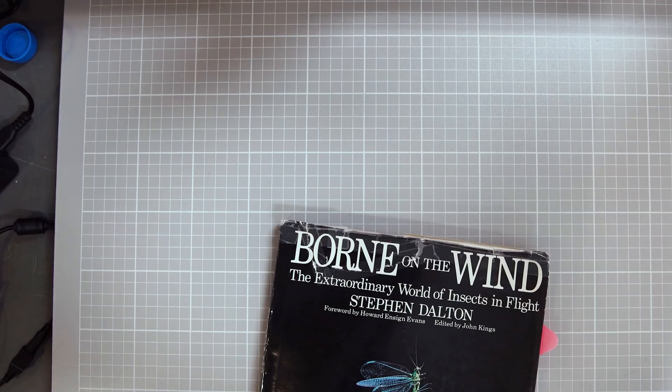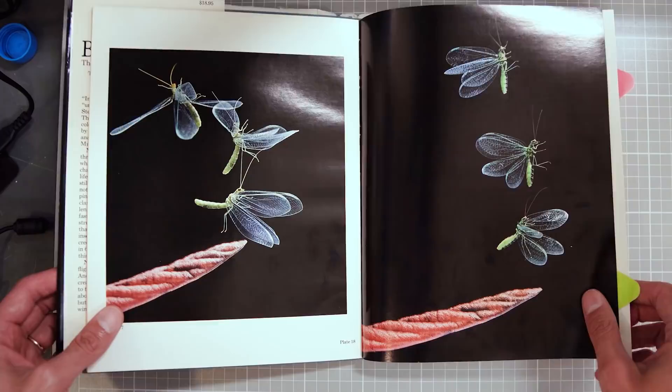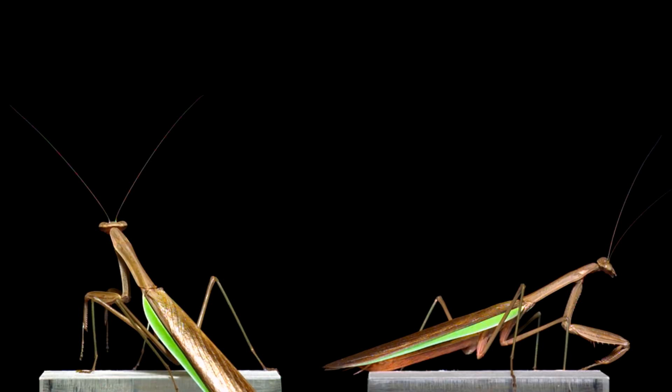But recently, someone sent me this book: "Born on the Wind" by Stephen Dalton. It was published in 1975, and it's interesting because it's the first collection of detailed pictures of insects in unrestrained free flight. Some of my favorites are the ones that combine multiple exposures isolated against a black background. So, using this as visual inspiration, I set out to film a new set of insects.